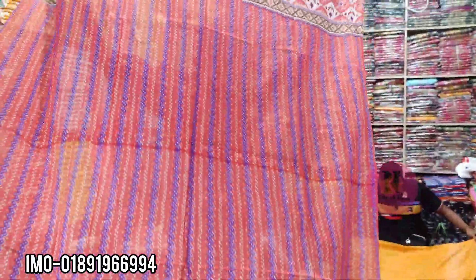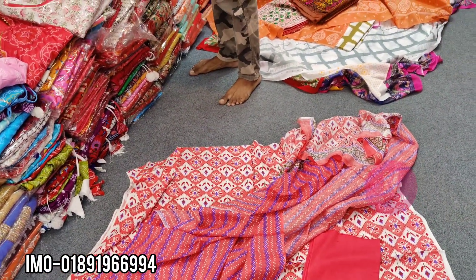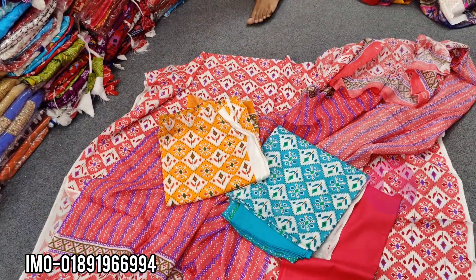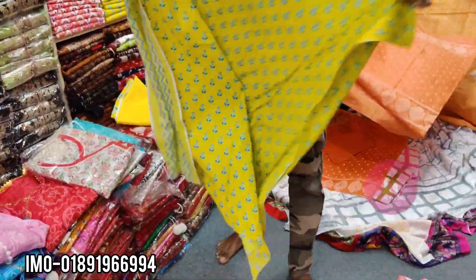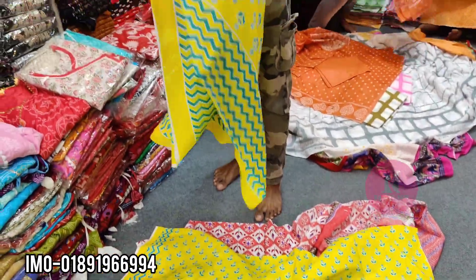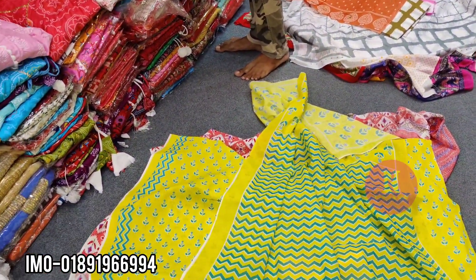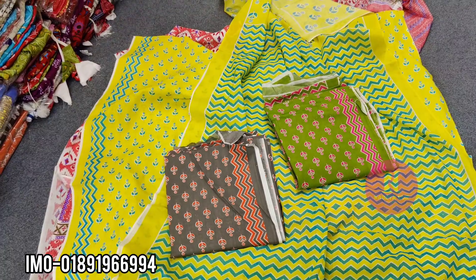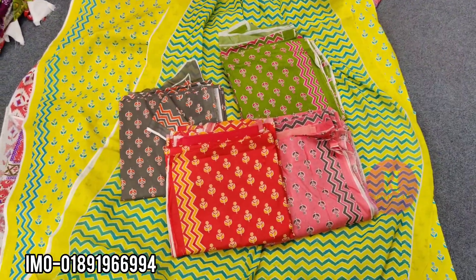We have got so many colors. We have a sky color, a blue color, an ash color, and many more — 500 extreme. This color is bright. This color is misty. This color is red.